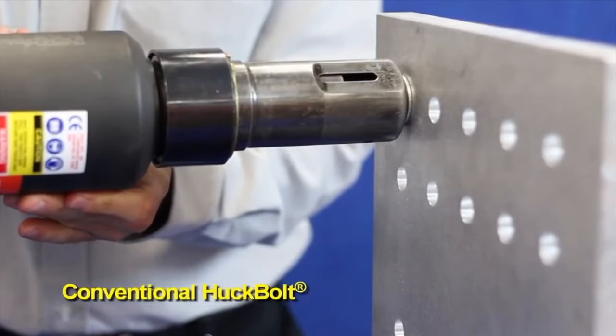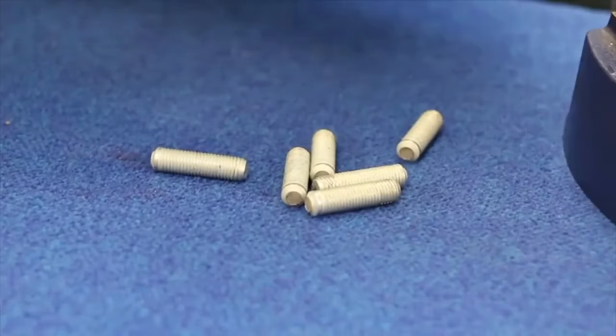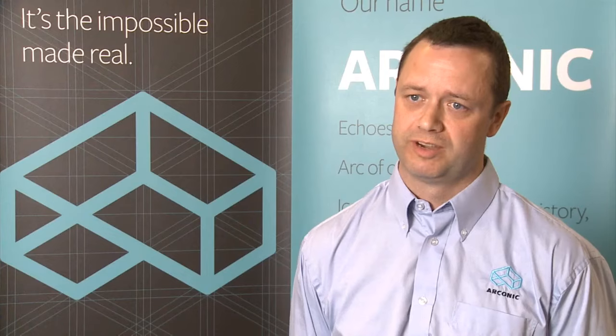With hook lock bolts, it's very simple to check if the installation is done correctly. With the pintail style of fasteners, the pintail will snap off. That load is over the swage load, so the swage is completed first, and then the last part of the installation is the pintail snapping off. Once it snaps, you know you've got a good installation.